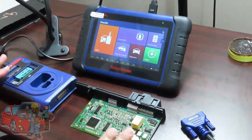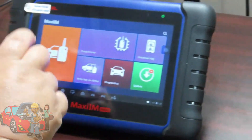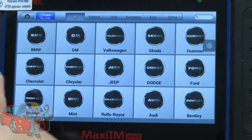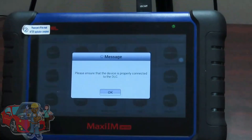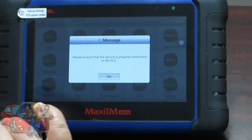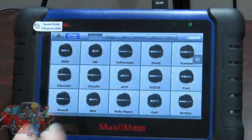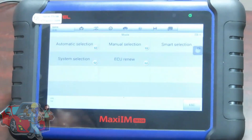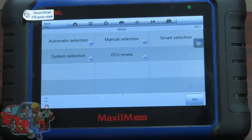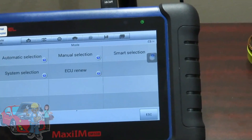So we have this set up here, getting ready to get into the file. We're going to go into the menu and accept that to get in there. This is for a BMW, so we're going to click on BMW. It's asking you about the DLC plug — don't worry about that, because when we're working on the bench we're not working at the car, so just hit OK. There are actually two ways you can get your EEPROM file — I'm going to show you the first way, then I'll go back and show you the second way.